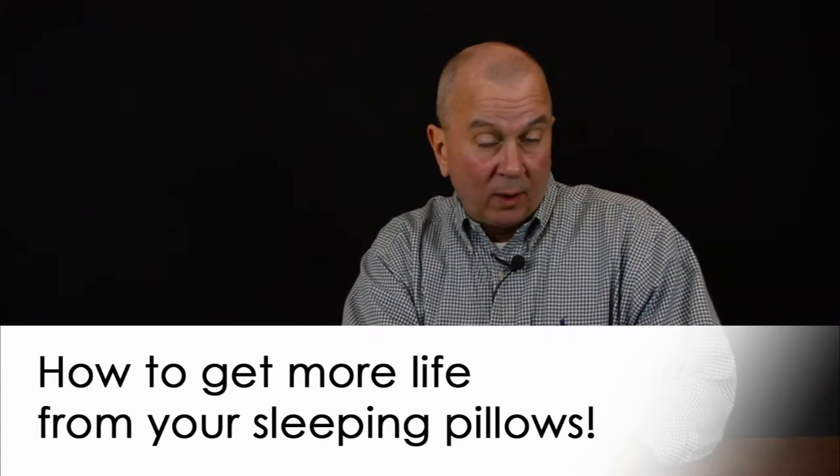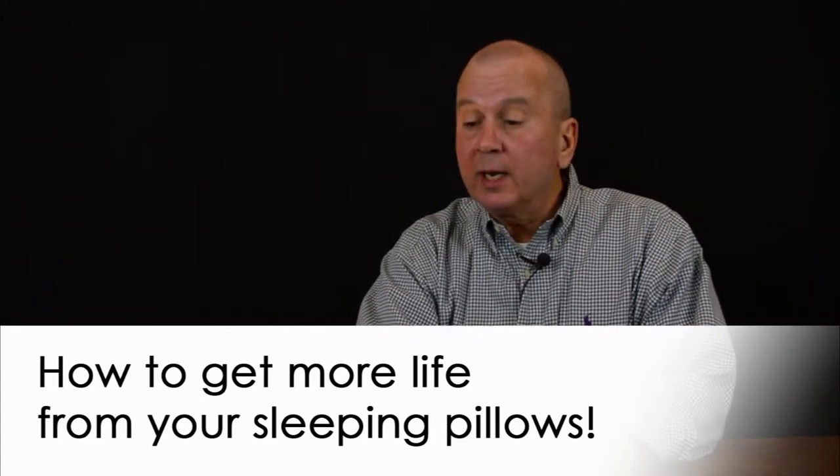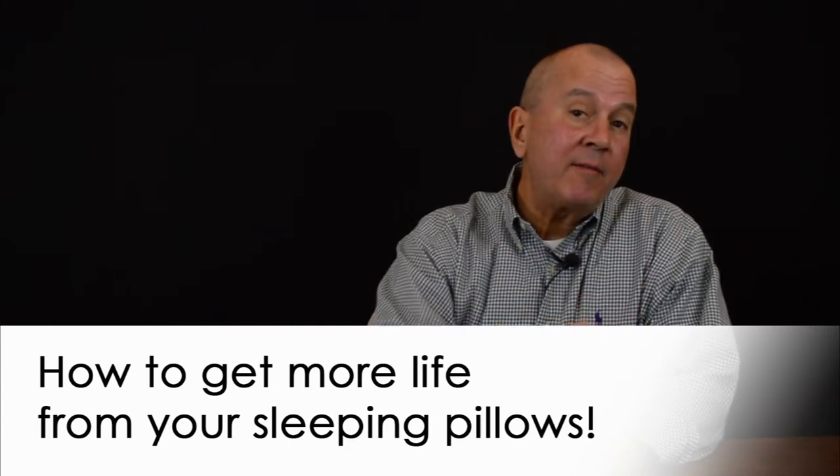Do you want to get more life out of your sleeping pillows? Who doesn't? Stand by for details.